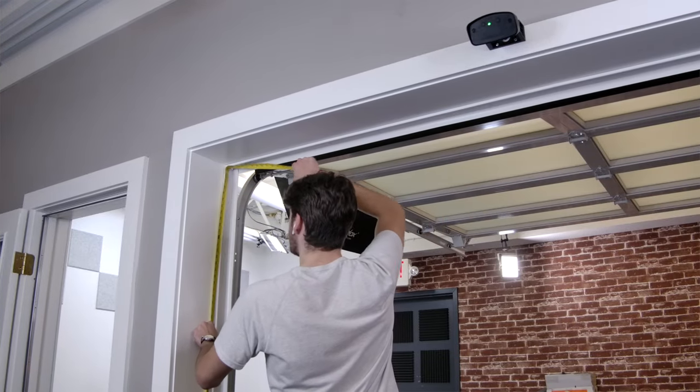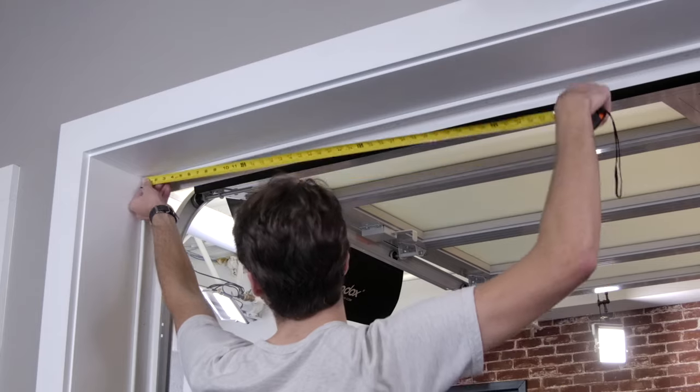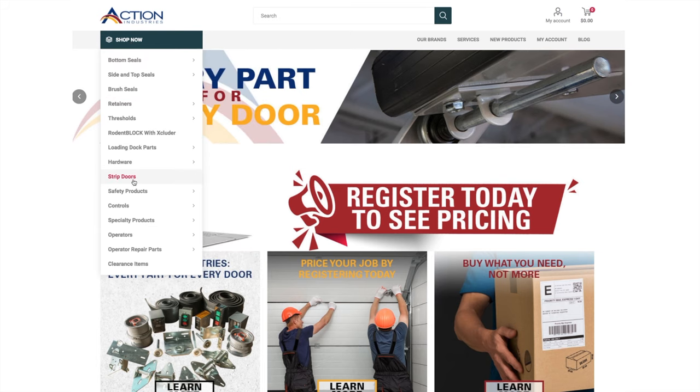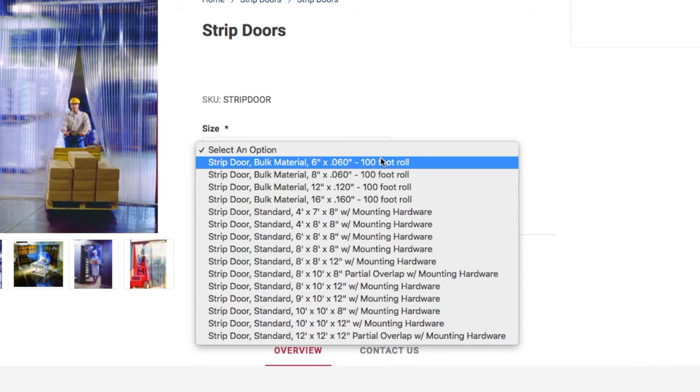Step 1: Measure your door. Measure your door opening and find the width and height of the door you plan to install a strip door to. Once you have that measurement you can order the appropriately sized strip door. We offer a wide range of sizes as well as the vinyl material in bulk.